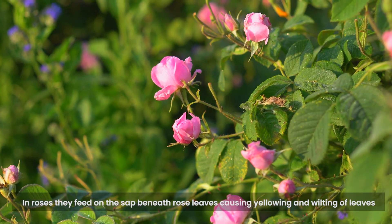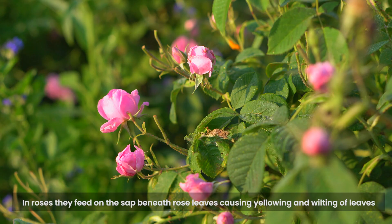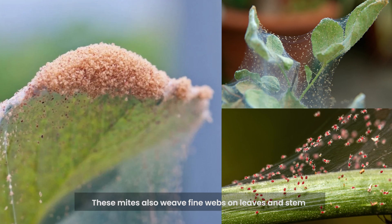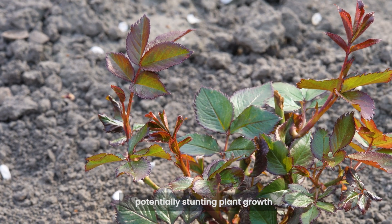In roses, they feed on the sap beneath rose leaves, causing yellowing and wilting of leaves. These mites also weave fine webs on leaves and stems, potentially stunting plant growth.